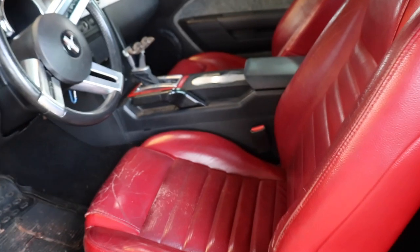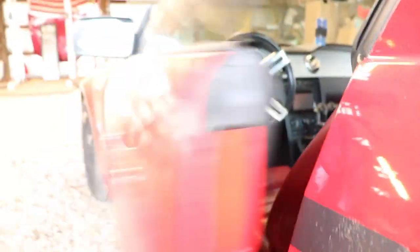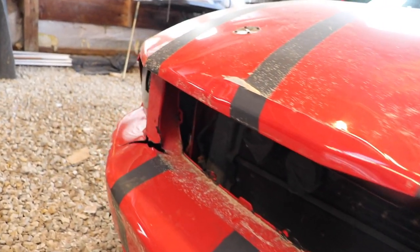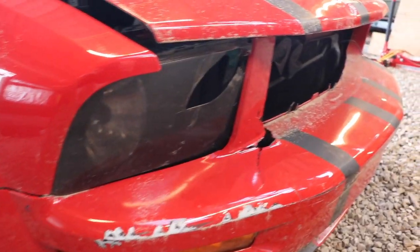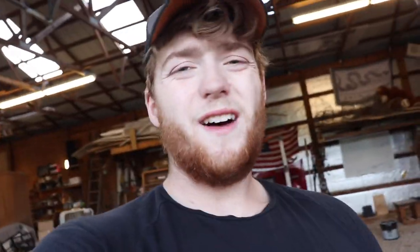Let me give you guys a quick rundown on the car. It is a 2006 Mustang GT automatic — leather seats, loaded package, nice red. But as you can see, the wheels are plasti-dipped, the hood is absolutely trashed, the bumper cover's trash, headlights are trashed. But she's in great shape overall with 140,000 miles on her — just needs a lot of cleaning up.